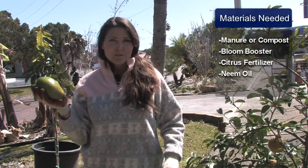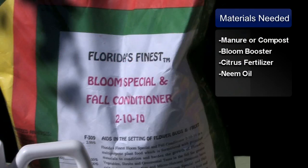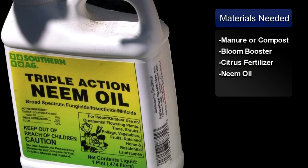You'll just need a few basic materials such as cow manure or a mushroom compost, a bloom special 2-10-10 for heavy blooming and fruit set, citrus 4-6-8 fertilizer formulated for citrus and all tropical fruits including avocados, and neem oil, which is a three-in-one fungicide, miticide, and insecticide for any fungus or insect problems.